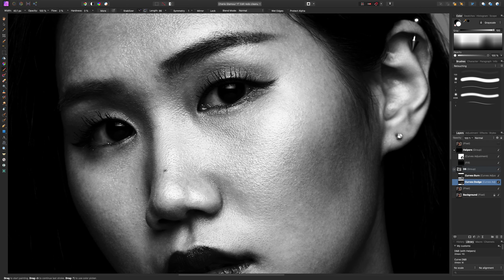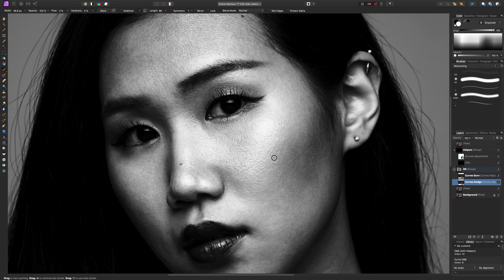It's always good to toggle the layer off and on to see what you've done, because it's easy to go too far or not far enough. The good thing is you can always lower the opacity if you feel you've gone too far — that's why I don't mind going a bit extreme, because I can always erase certain areas or lower the opacity later. It's pretty flexible.